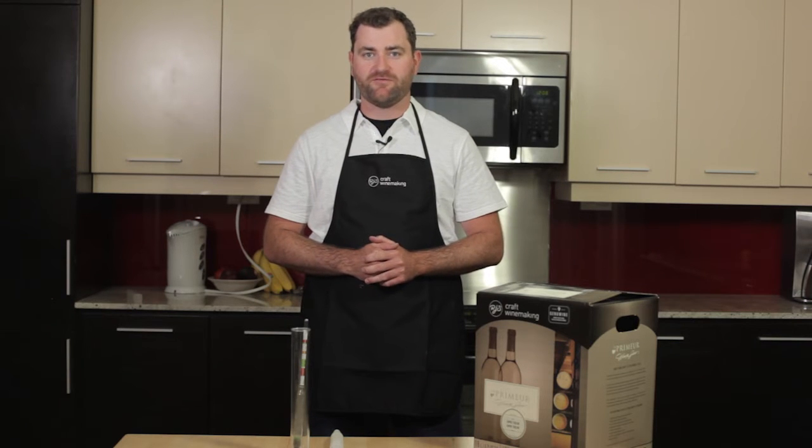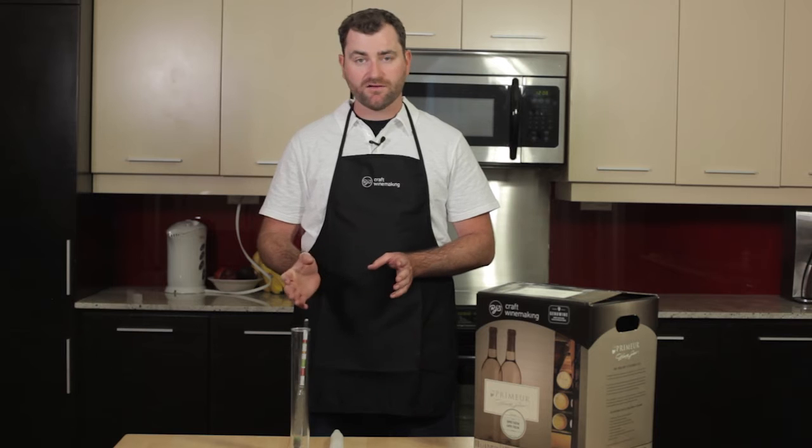Hi, I'm Chris Holman, winemaker and product specialist with RJS Craft Winemaking, and today I'm going to talk a little bit about how to measure your specific gravity using a hydrometer.